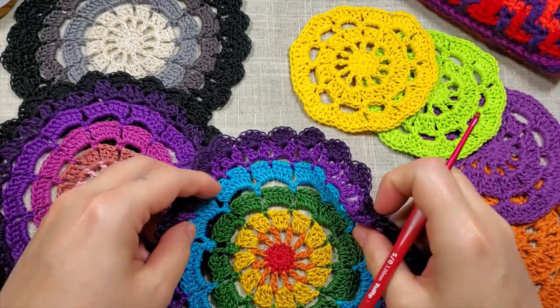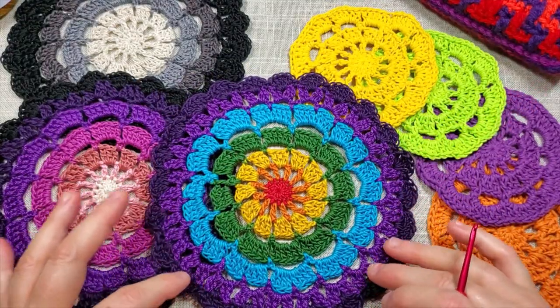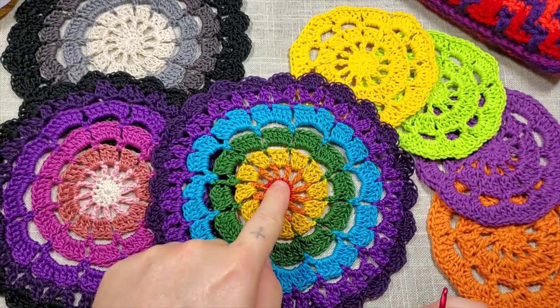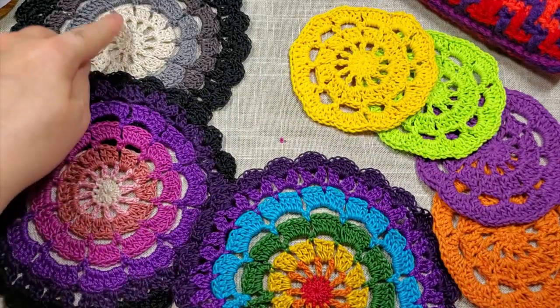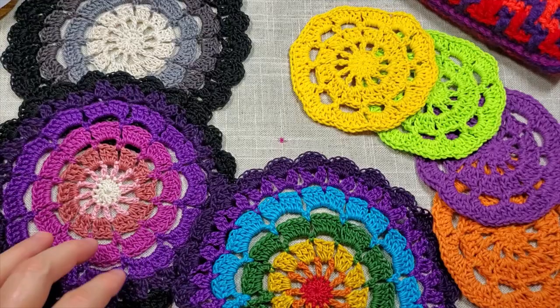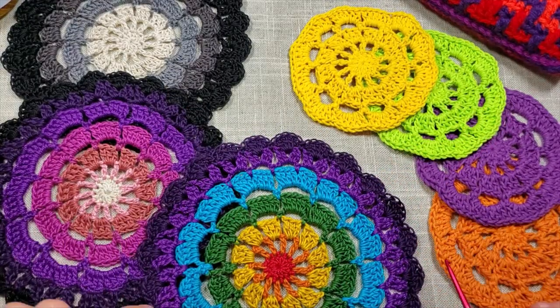You can change it and add as many colors as you like — you can keep it simple with one color, or go up to seven colors. This one has four colors, and this one also has seven colors if you want to do a lot of wild colors.